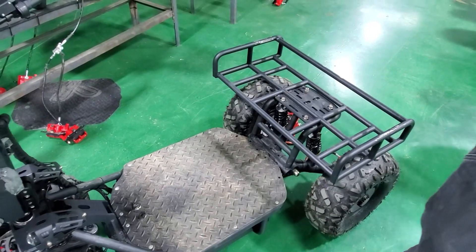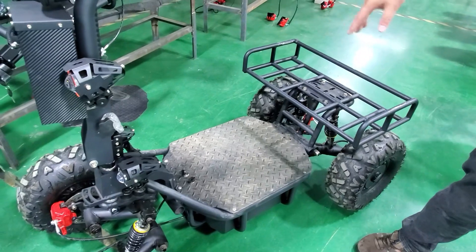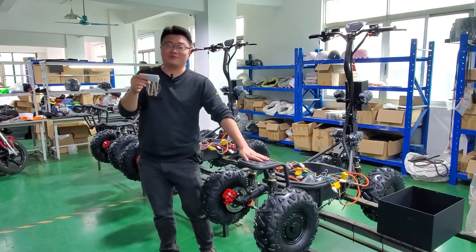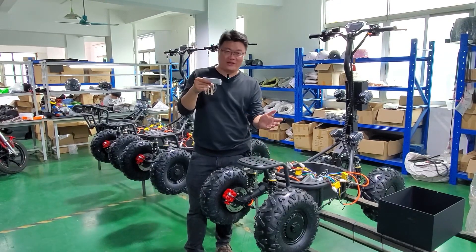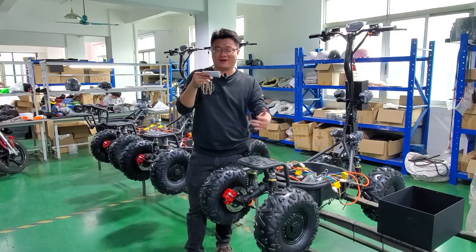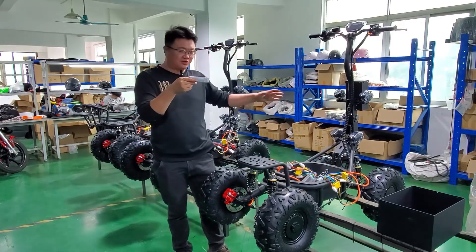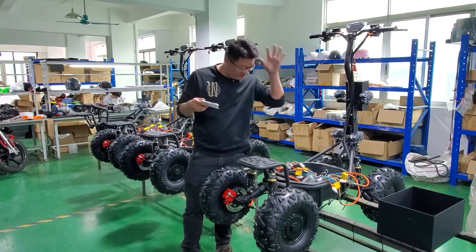The design of the BA GO is very open, giving you a lot of space to get creative and customize it. We just have our first-generation model right now, but there are exciting upgrades coming soon — including higher-capacity versions, four-wheel drive, and even a seated version. So stay tuned and keep your eyes on it.